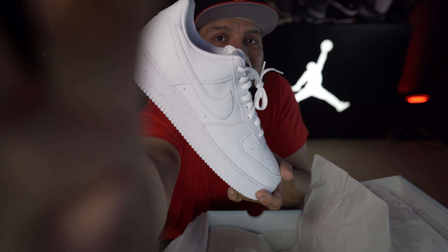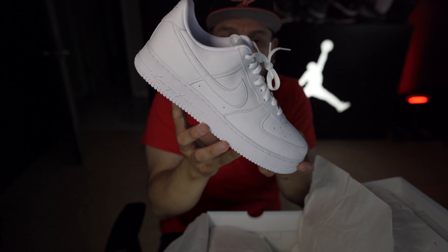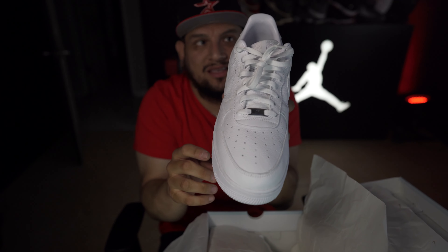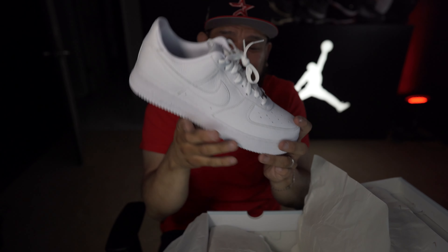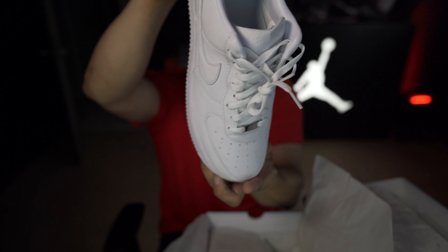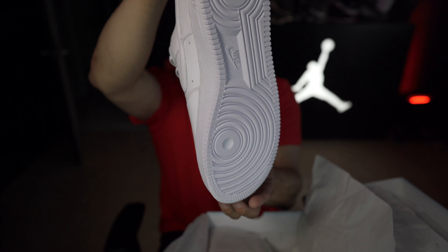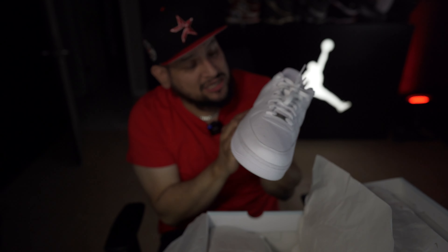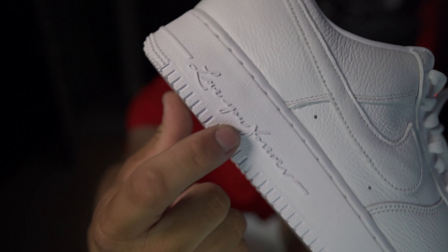Right off the bat the quality, bro — the quality on this Air Force One. Let me turn this down a little bit, it's a little too bright. The quality on this shoe, the leather — the leather is pretty darn good. Look at the shoe. This thing looks amazing, man. The quality on the shoe is just phenomenal.